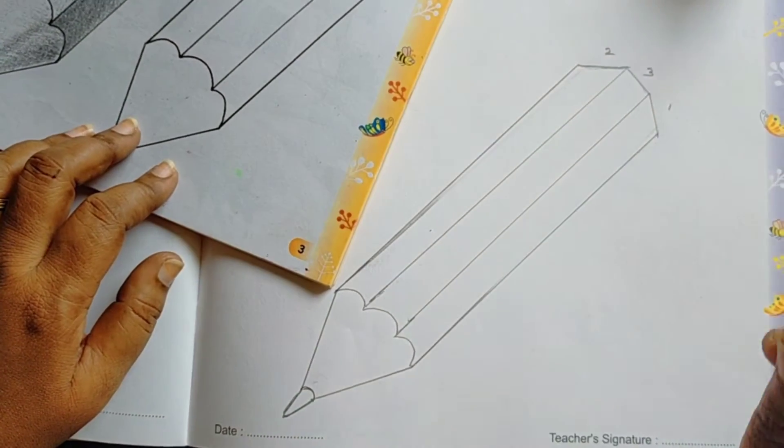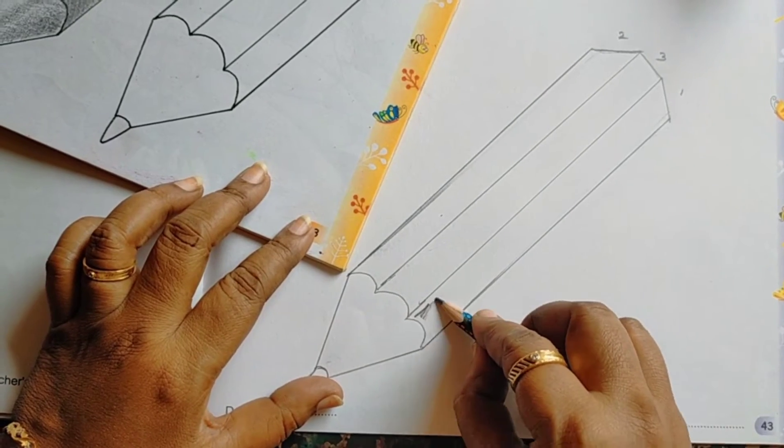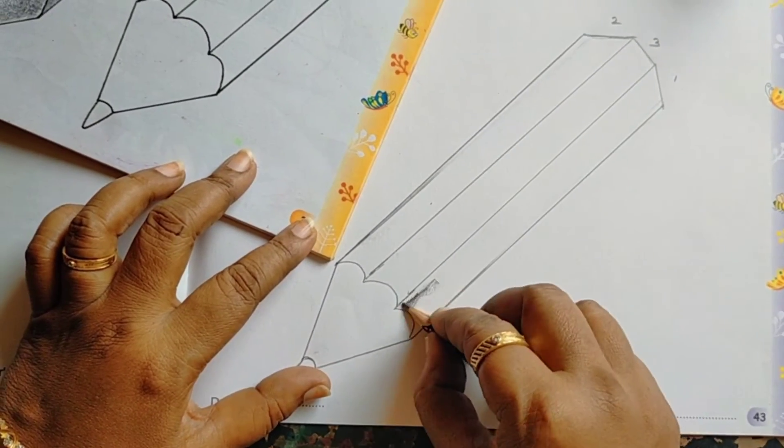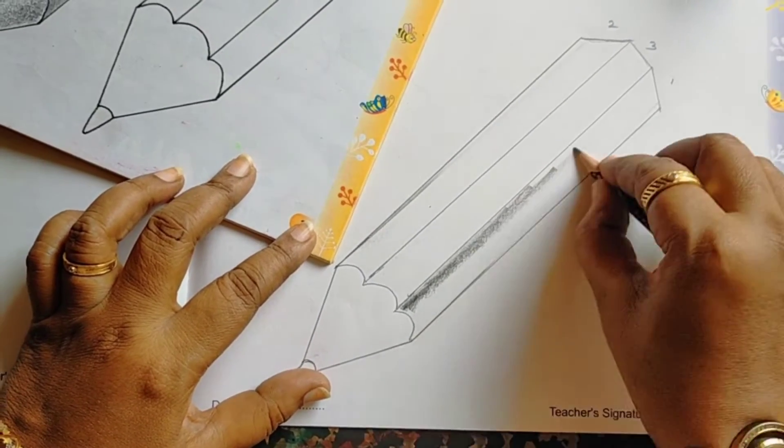This pencil — you hold like this, bend the pencil and move like this. For this shade, you have to do like this.